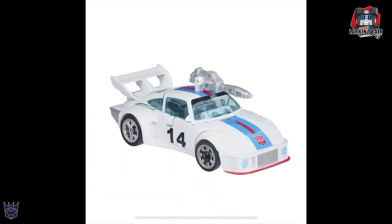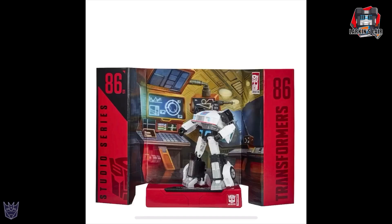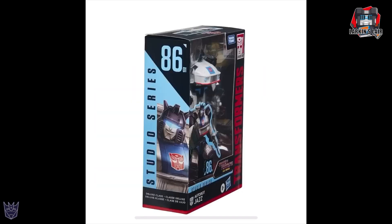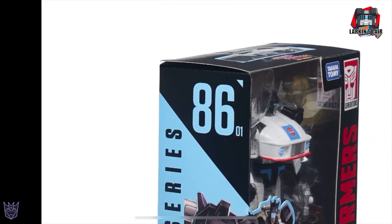Here he is in vehicle mode — you can see he can mount the weapon on the roof. Very cool looking. I love that the rims are painted — that's a nice touch. Here he is with the included backdrop and Jazz in package. You can see on the side the designation 86 and then 01.